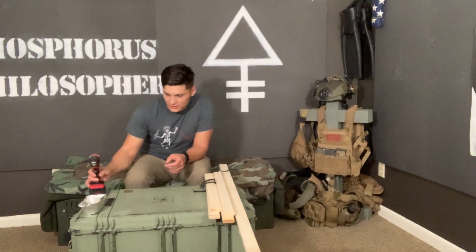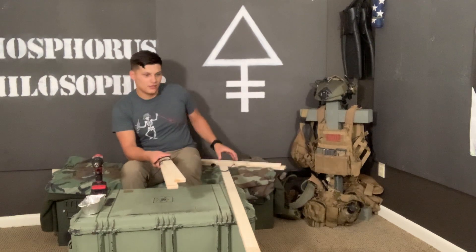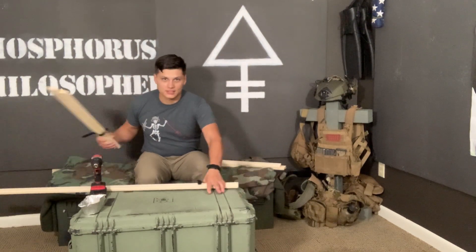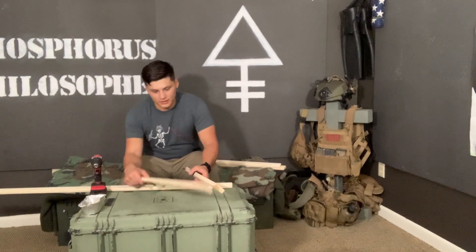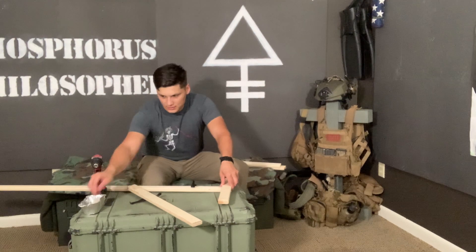The best way to do this, I found, is to do your cross post first. That way you don't have to deal with balancing it — the back post is going to give you your stability and allow the target to stand up. I like to do the top first as it's easiest.